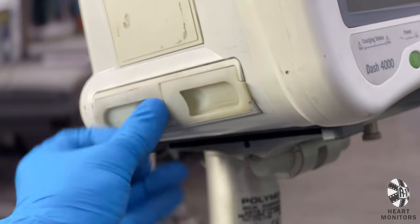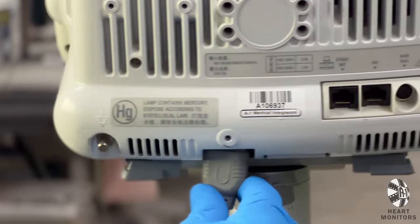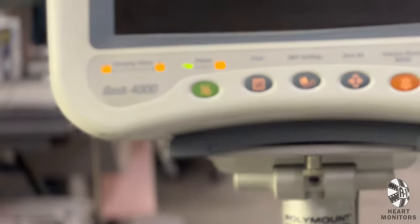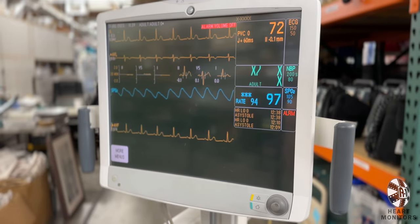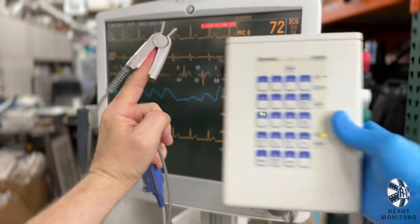To start, make sure your monitor has power. Some take batteries, but most plug into AC power. They should power on within 5–10 seconds, but if not, hold the power button until the screen lights up. These are all real working units, so you have the option of using them live or simulated.